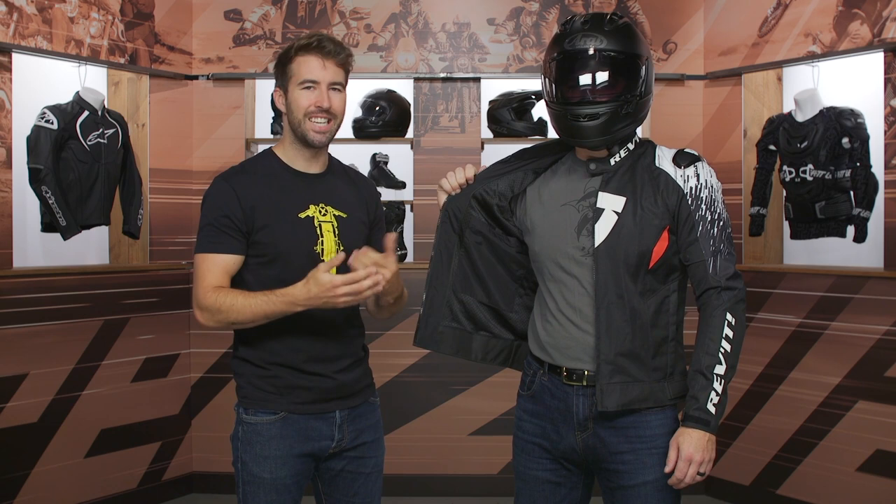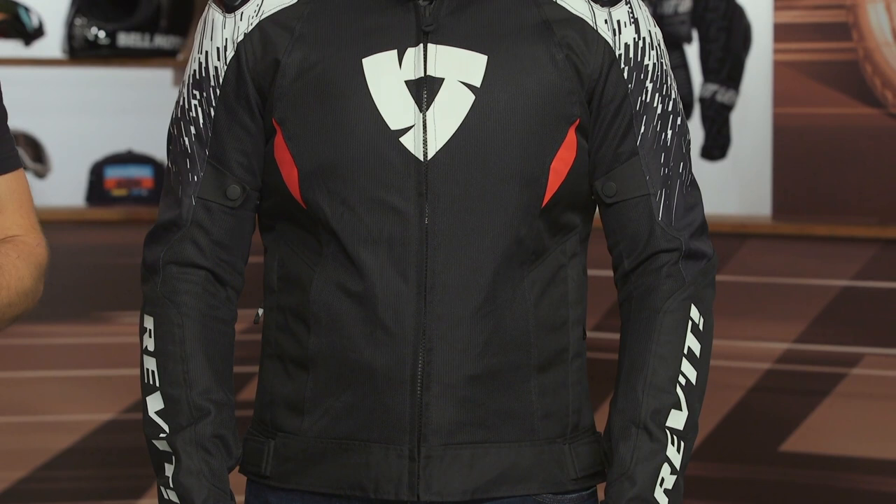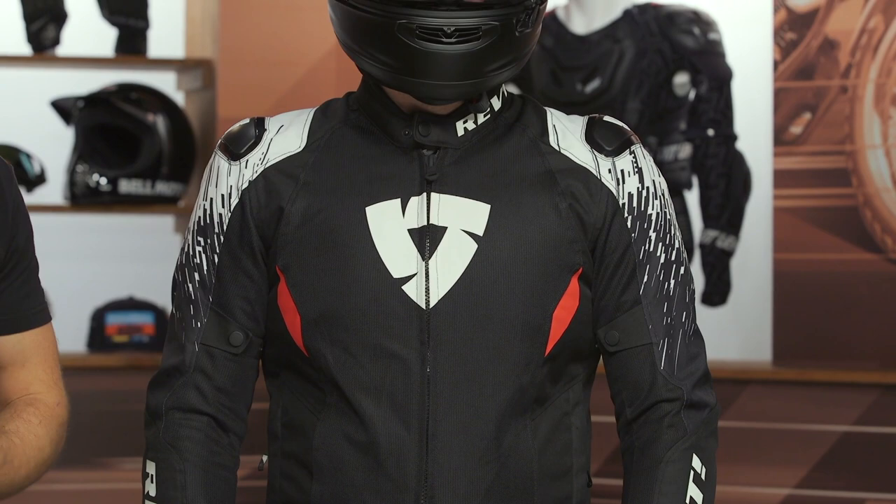If you're looking for a lightweight, sport-oriented mesh jacket that's going to flow a ton of air from Revit, definitely check out the Quantum II Air Jacket. They do have some additional color options as well if you're not really into the sublimated graphic. For more details, click that info button on your desktop or mobile device — that will take you over to RevZilla.com where you can read other rider reviews and check out the other color options.